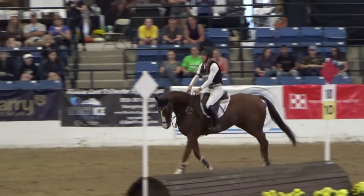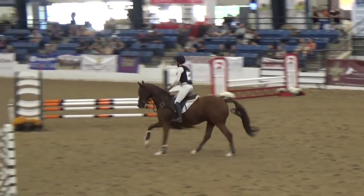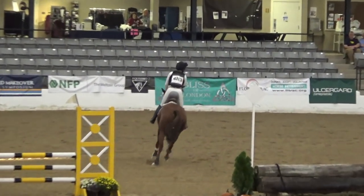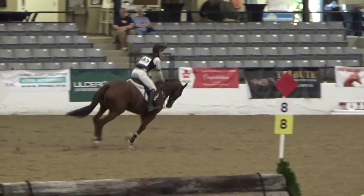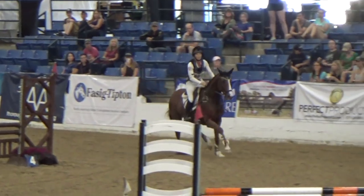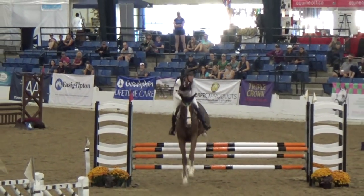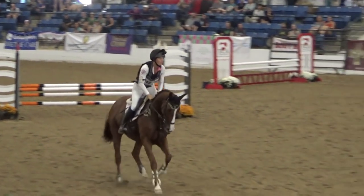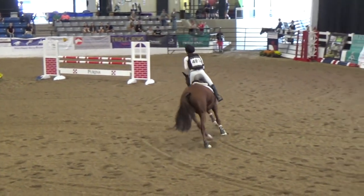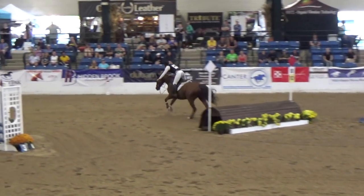And then coming around the turn to this oxer, and then to the cross-country jump — which again, very brave, barely even looked at it. I had to make sure I kept him off of it a little bit. And now coming to the last show jump fence, which I was just happy to get this one over with. Because I knew I had one cross-country jump and then our gallop. So I did the inside turn and jumped that great.